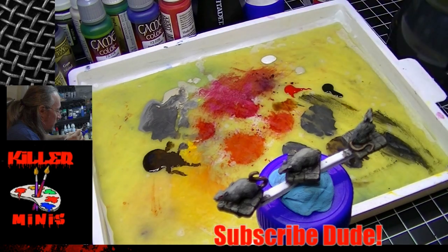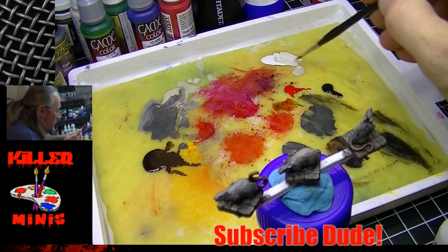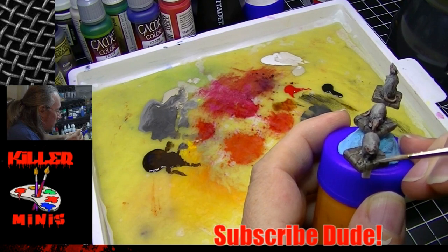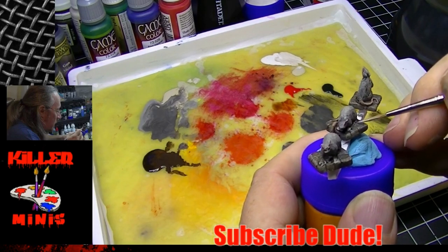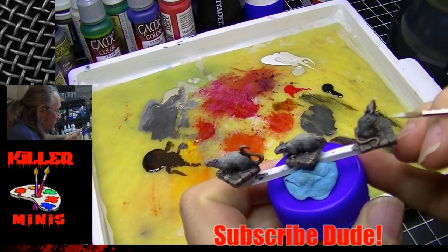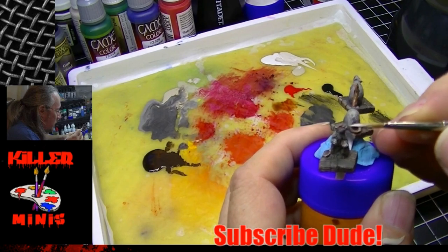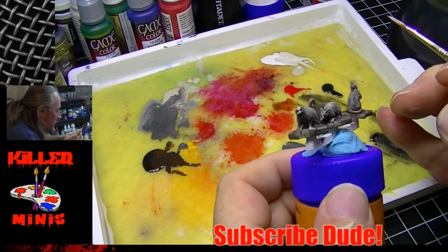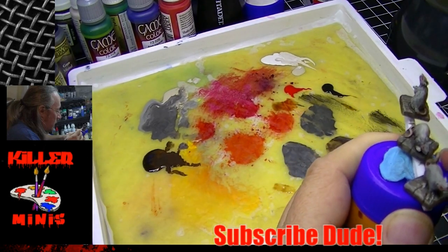Here is an off-white called Bleached Linen — it's a very bright white — and we're going to mix it in with the previous color. We're going to go in with edge highlights. We can't really do a dry brush here because the details are too small — it would be very difficult, messy, and we'd get white all over. So we're basically doing what's called an edge highlight, going in and trying to bring some focus and pronounce these little details.